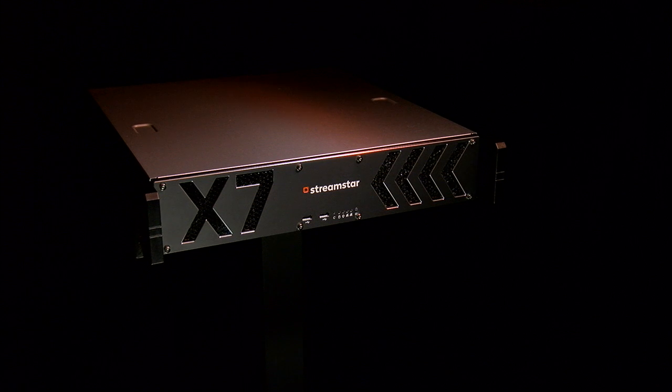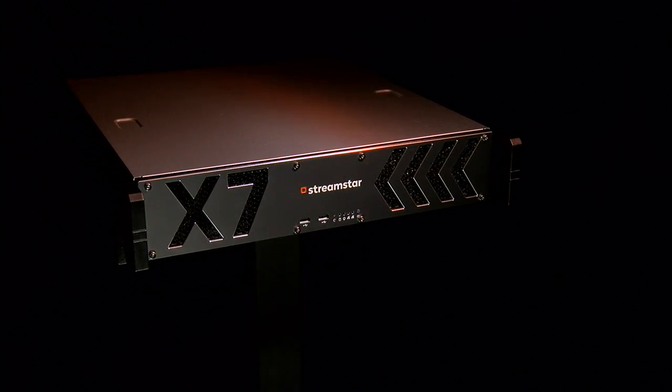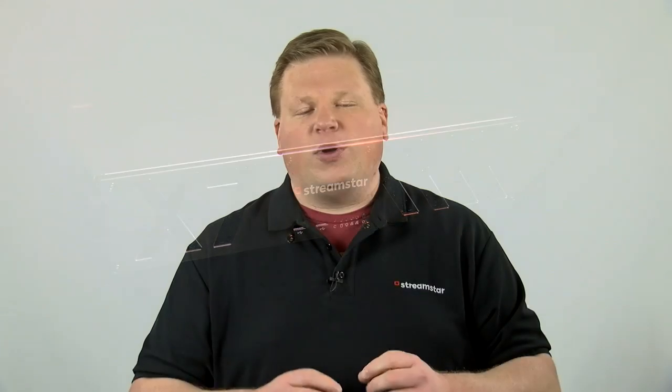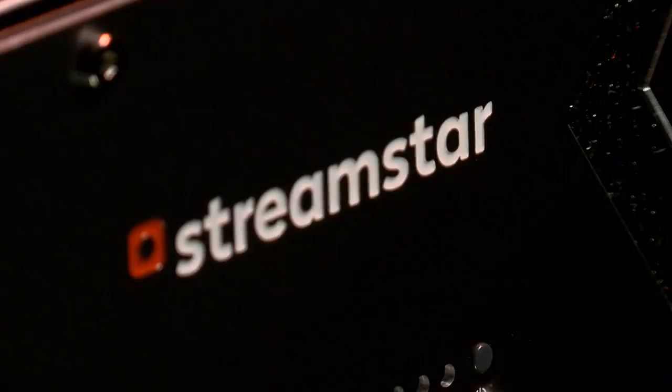The X7 is a masterpiece in production technology. Built into a small 2RU chassis is a powerful 6-input production switcher with class-leading features. The X7 produces professional results.